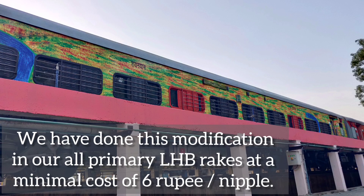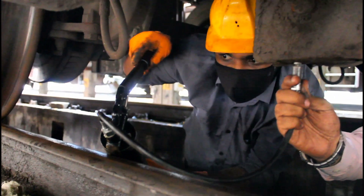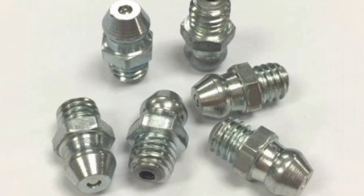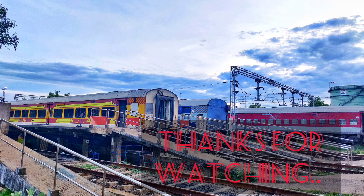By this procedure, two staff can easily refill the entire rake of 24 coaches within a single day. This modification has been done in all our primary rakes at a minimal cost of 6 rupees per nipple. With respect to time, cost, and labor, the results are very fruitful. To conclude, this is a very small modification but a very effective one for the ease of operation. Thank you for watching.